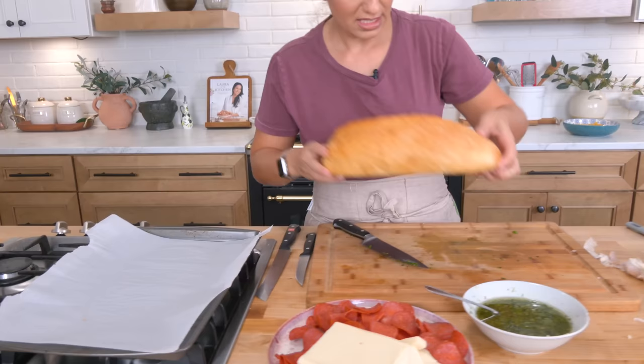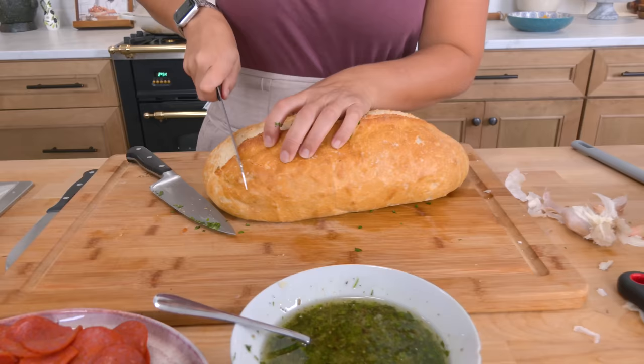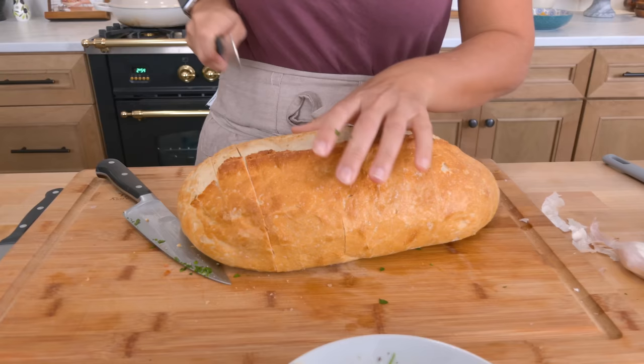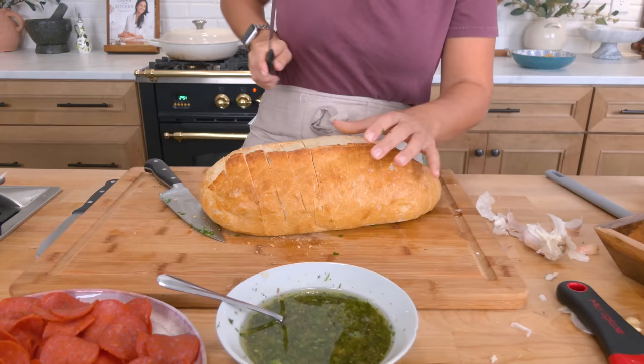Now you're going to take this loaf using a serrated knife. You're going to cut — not all the way through. You're going about three quarters of the way through. And you're going to do this all the way across, and then you're going to go across in the other direction to create a cross-hatch pattern.